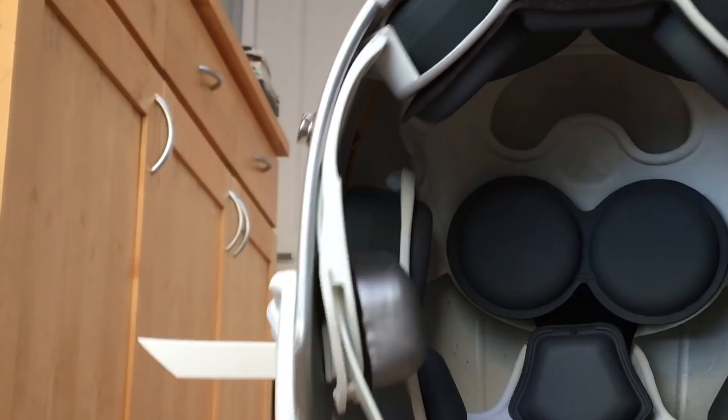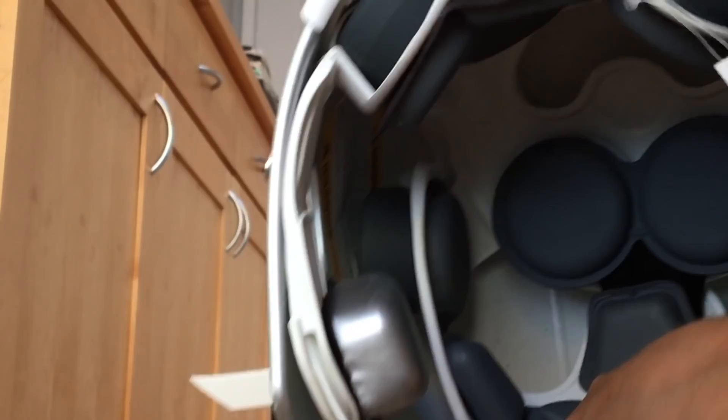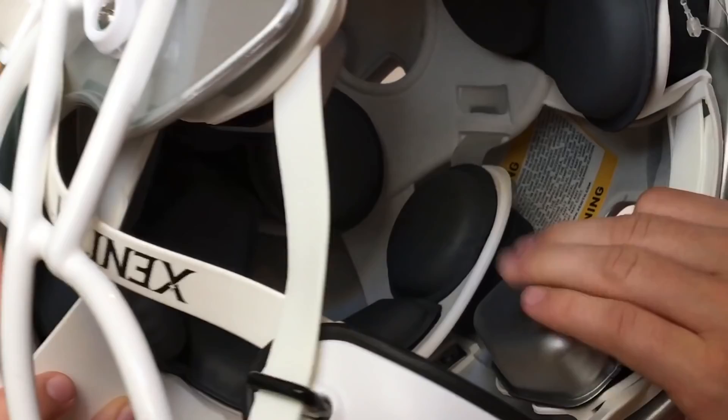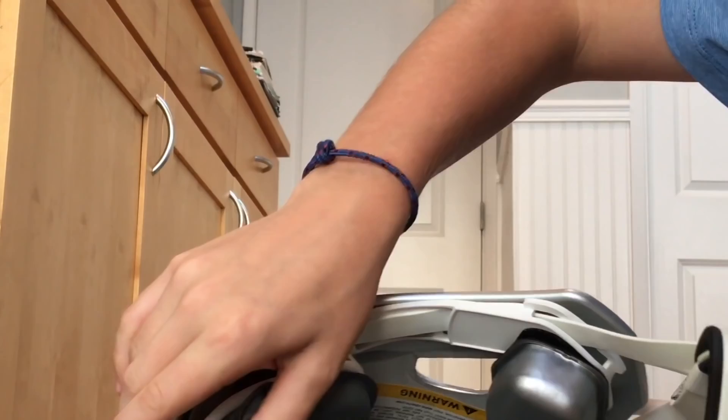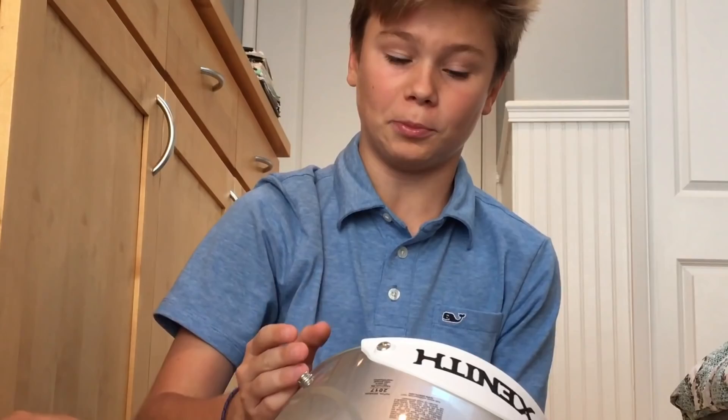Inside the Zenith X2E Plus, as you can see, there are air bubbles — they're really cushiony and comfortable. The jaw pads are also an air-cushioned material, very soft. There's not a ton of padding overall; the padding is velcro so you can take it off. There are about five bubbles at the back, five at the top, and a couple around — not as much padding as my Speed Flex, but the padding is comfortable.